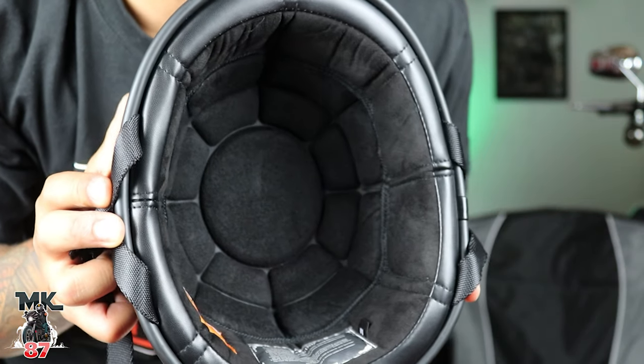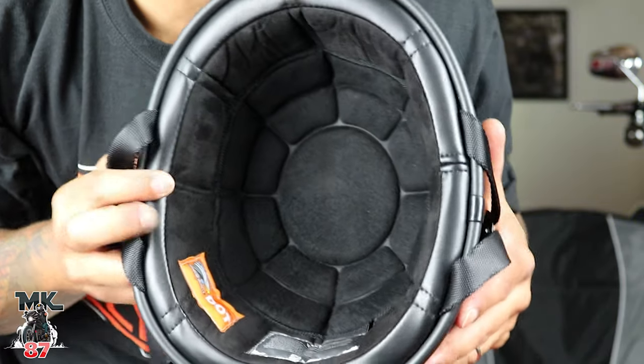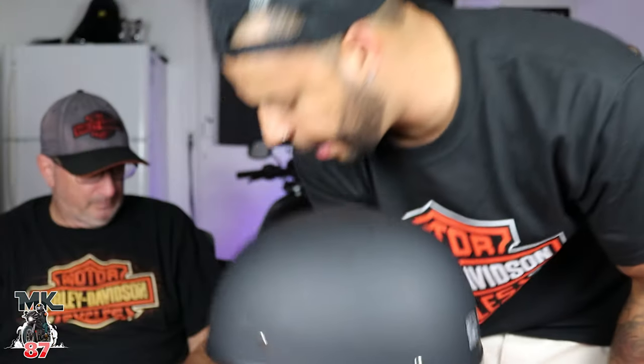Here's a close-up of what the inside looks like. It feels pretty comfortable — it's nice and padded, really soft. So if you're looking for an affordable half shell helmet, definitely check the link below. Something small that fits in a saddlebag nicely — it fits right in my V-Rod saddlebag and I can still shut it.